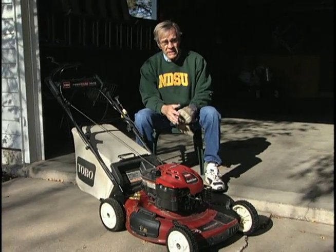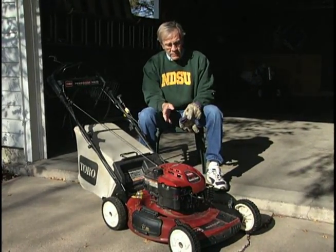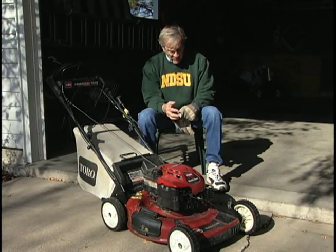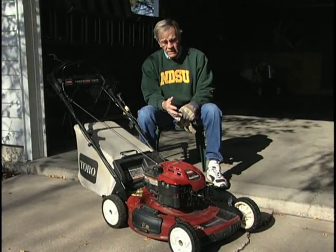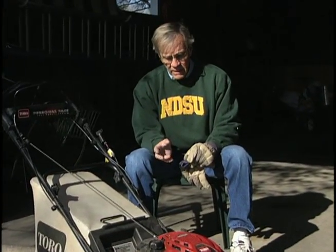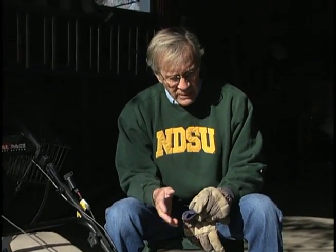Once you're done with the last mowing for the season, pay attention to the mower, because they are very expensive and a little care goes a long way. First, drain the gas out by running the mower out of gas. Another way is to physically drain the lines yourself, though that is not as effective. The third way is to add a gas stabilizer, filling the tank with stabilizer to keep the gas fresh, giving you a quicker start and better engine performance next spring.